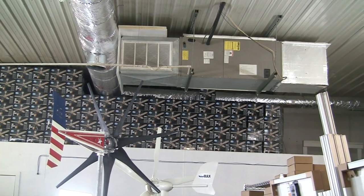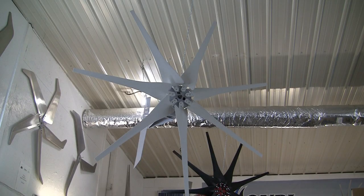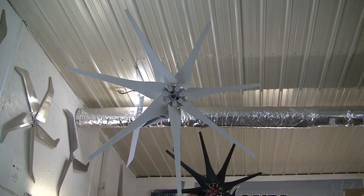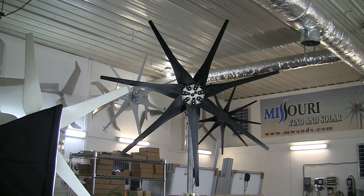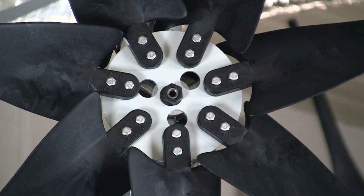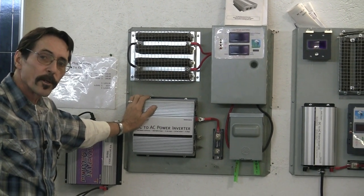We also carry DC ceiling fans — hundreds of them. And our famous Raptor Generation 4 blades, designed and manufactured here at Ozarks Plastics, including the Raptor Generation 4 in the new black color. Raptor G4s are made right here in the USA in Neosho, Missouri. I also designed and created the first all-in-one charge controller board.